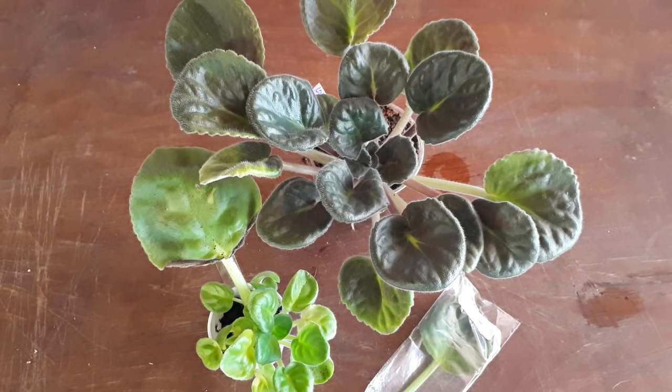Have you fallen in love with some African violets online and you want to order leaves but don't know how to grow them? I can help you with that. Starting African violet plants by cuttings is very easy. It takes a little bit of time but not much work.